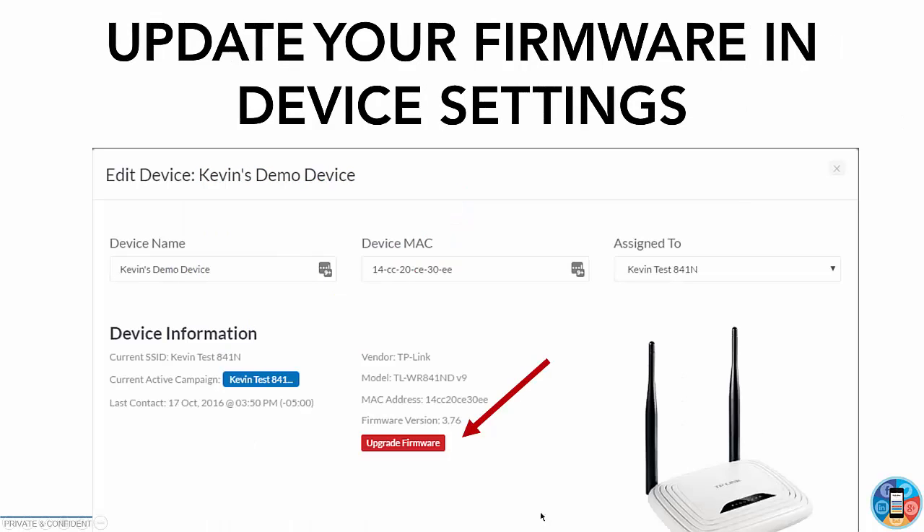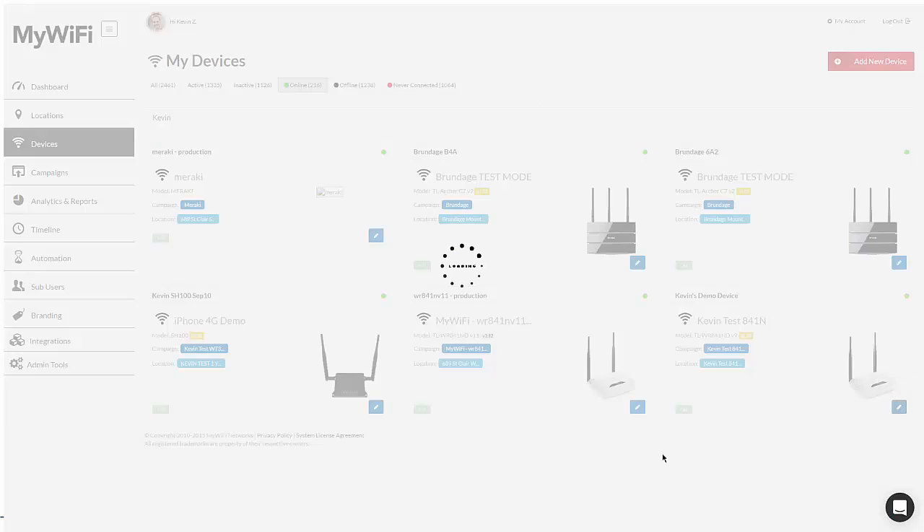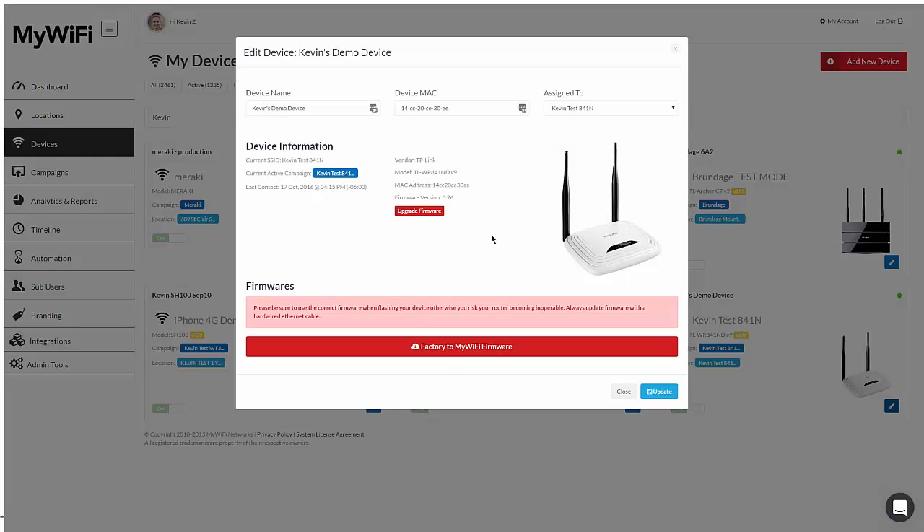What you'd first do is click on the edit device — the little pencil icon. You'll notice an upgrade firmware button now present in the interface. Let me hop over to our actual interface to show you how this looks. I have some devices here that need updating, and I can see that one is shown in yellow. If I click on edit this device, I'll see that an upgrade is available.